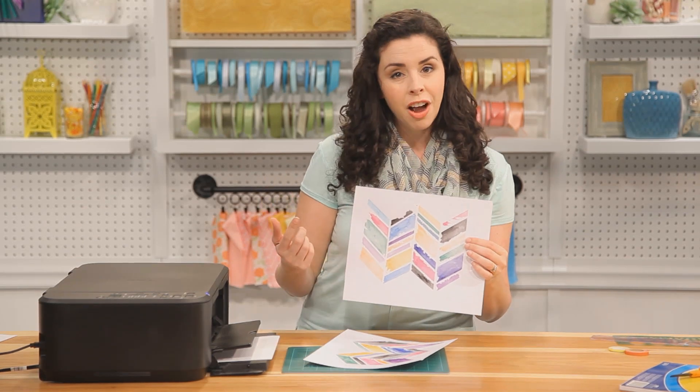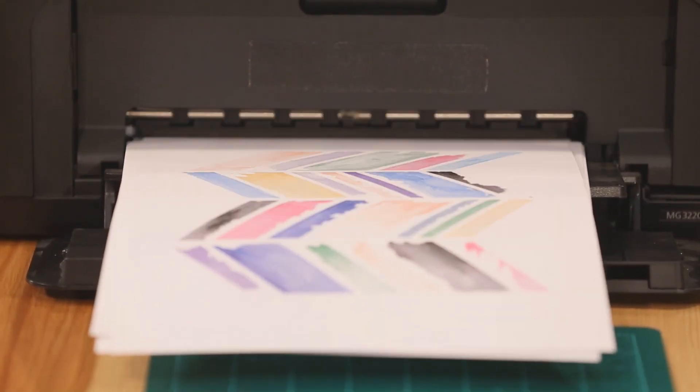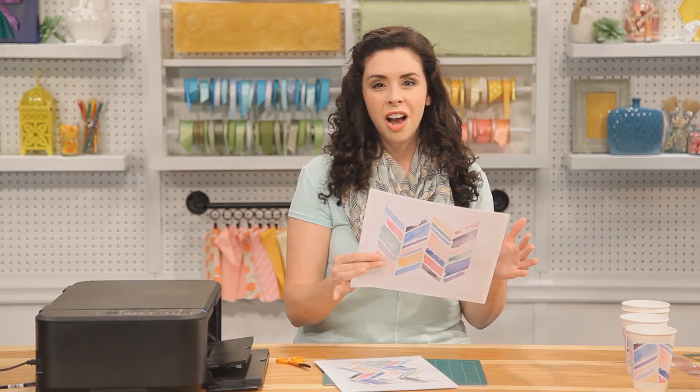First thing we need to do is make a color copy onto some cardstock. We've got our printed cardstock, and while I was at it, I made a few copies on plain printer paper. Now it's time for the fun part — we're going to make our party decorations.